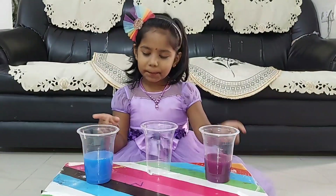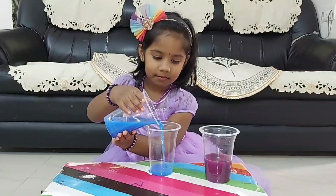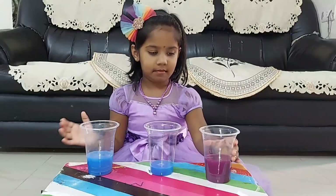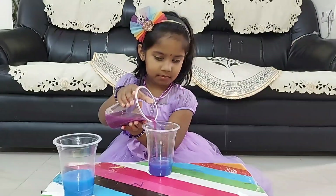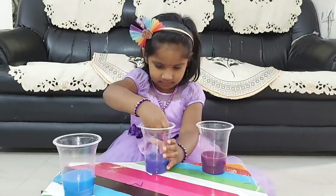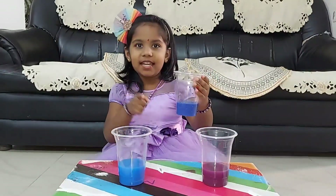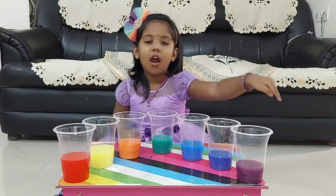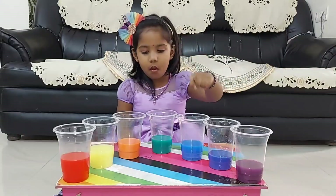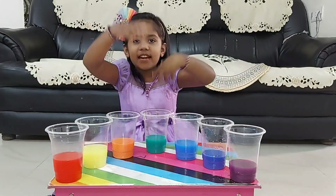Now I will add blue and purple color together. See here — blue color and purple color forms indigo color. See here, all the rainbow colors are ready: violet, indigo, blue, green, orange, yellow, and red. These are all the rainbow colors.